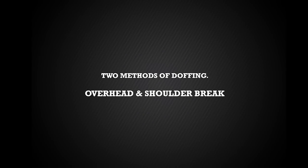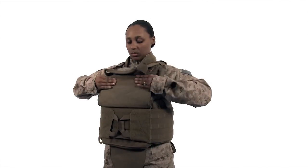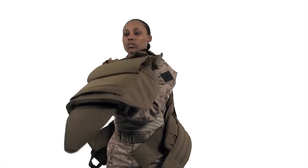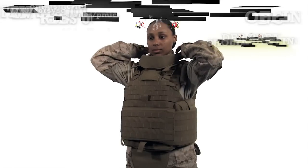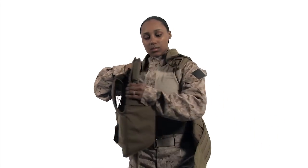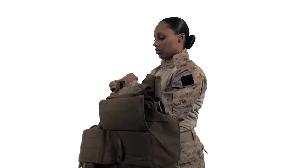We will now demonstrate the two doffing methods: overhead and shoulder break. For overhead: undo the throat protector and lift the front flap, undo the cummerbund and inner cummerbund, grab the vest by the shoulders and lift the vest up and over your head. For shoulder break: undo the throat protector and lift the front flap, undo the cummerbund on the buckle side of the vest, undo the single buckle, undo the inner cummerbund completely and push the front carrier away from your body to slide out from the side of the vest.